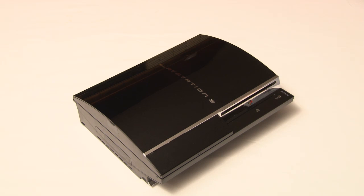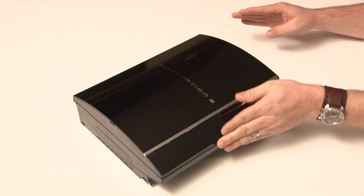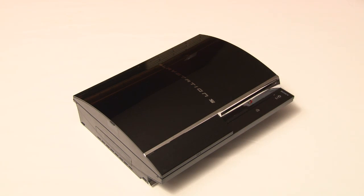Three features found on previous generations of PlayStation 3 that are missing in the third generation are: two of the USB ports have been removed, the media card reader, and most importantly, the backwards compatibility with PlayStation 2 titles.